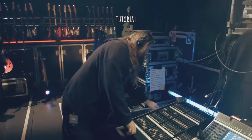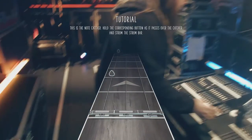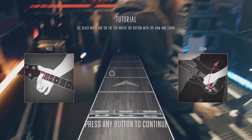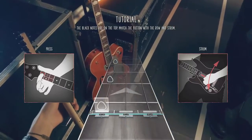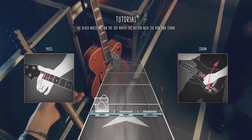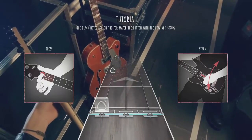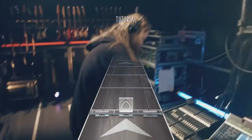Here we go guys. Tutorial. Okay, so these are the top buttons. First thing I gotta say about this game is it's really smooth — I can feel the smoothness in the guitar.